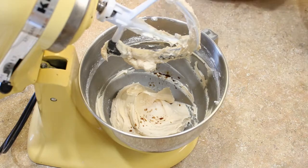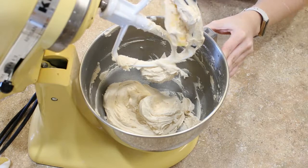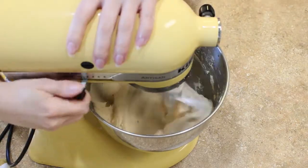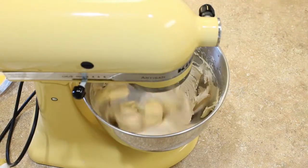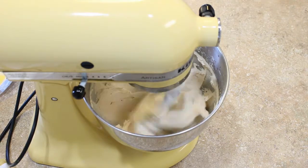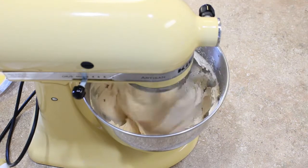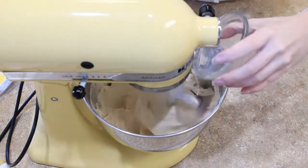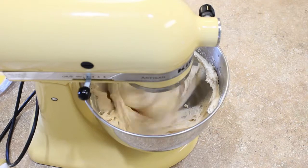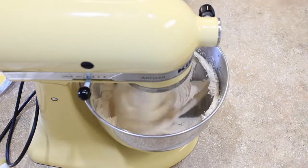Continue adding your powdered sugar in batches until it is fully combined, beating well after each addition. Once it is all combined, we need to address the consistency of the frosting — it is probably too thick, so you'll need to add some liquid. Today I'm using just some slightly warm water to thin it out until it is the perfect spreadable consistency.